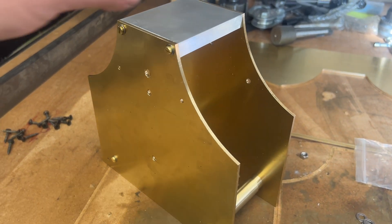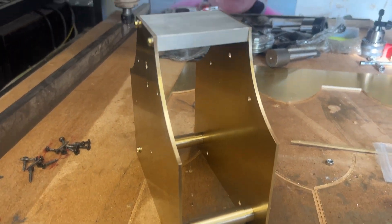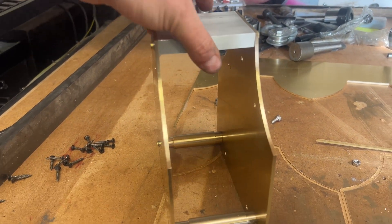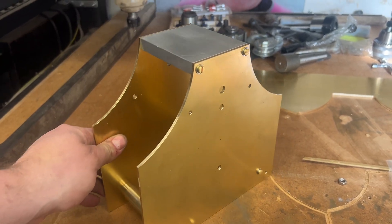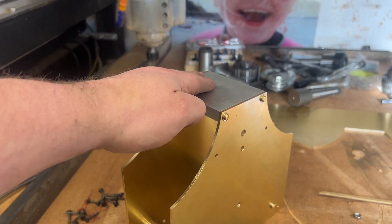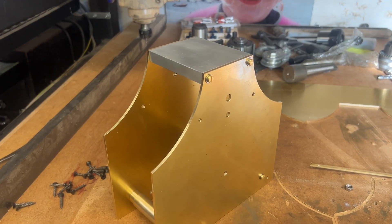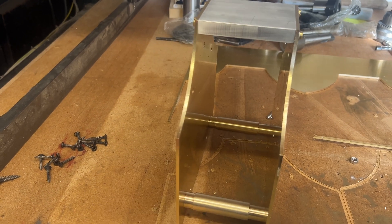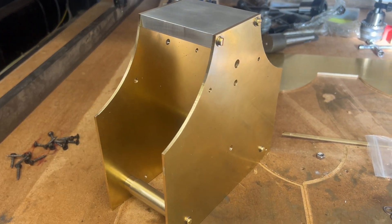There's the final frame assembled — it's looking quite good, all seems nice and true. So next steps — the more exciting part now. I'm going to start doing the pendulum mount, then the pendulum, and then we'll work down towards the wheels. Nice, exciting project. Hopefully you'll follow along with this. See you next time. Thanks for watching.